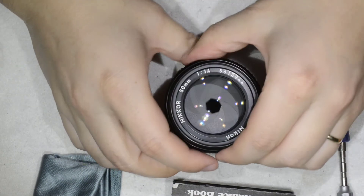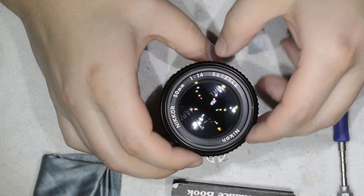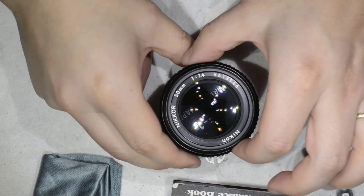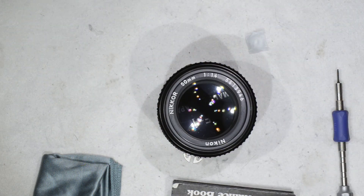Super simple repair, super simple disassembly — and that's how you remove fungus from a Nikkor 15mm 1.4 AS. Thanks for watching and see you next time.